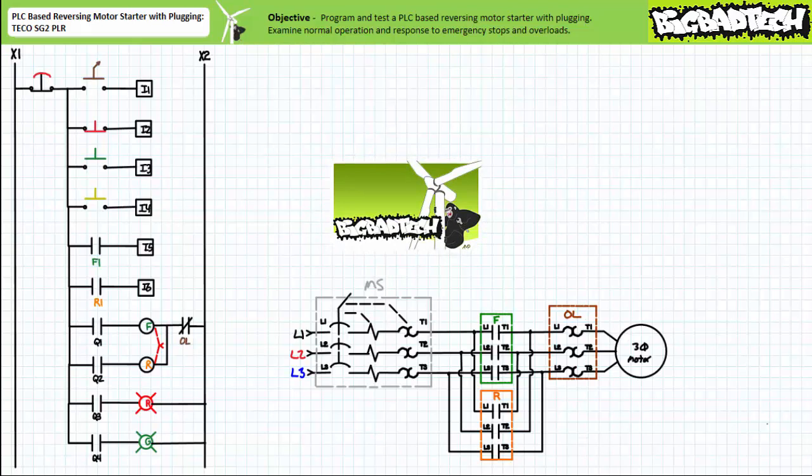This lecture is intended to be a quick bonus round extension of the PLC-based reversing motor starter featuring the TKO SG2 PLR lecture available at the Big Bad Tech channel. If you haven't watched this lecture yet, please take the time to do so now.